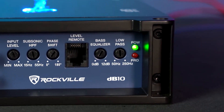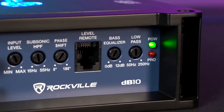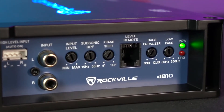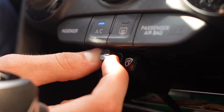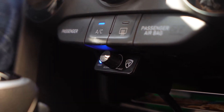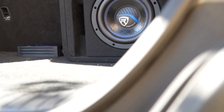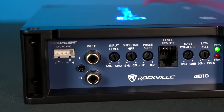Now if we take a look at the other side of the amplifier, you'll see we have the power and protect light. The power light will tell us when the amplifier is powered, and the protect light will come on in case there's anything we need to fix with our install or if there's too much input coming into the amp. We also have the bass remote knob input to connect our bass remote knob, so we can control the volume coming out of our subwoofer from the front of our vehicle instead of having to go back wherever our amplifier is installed.